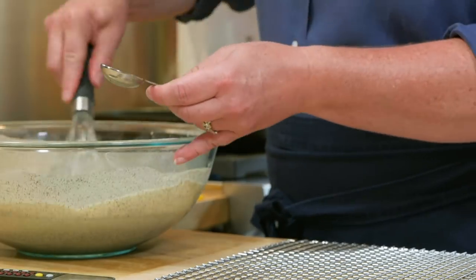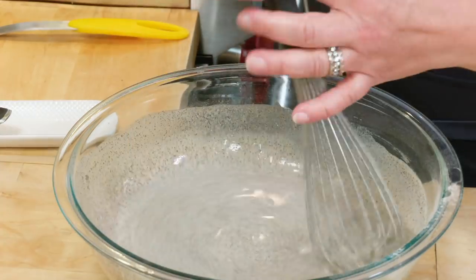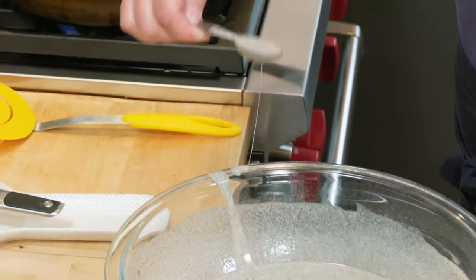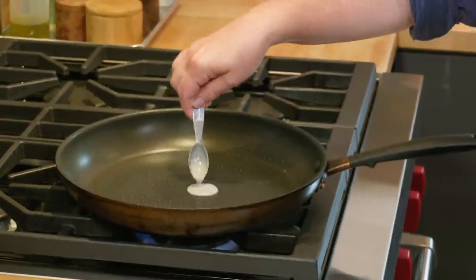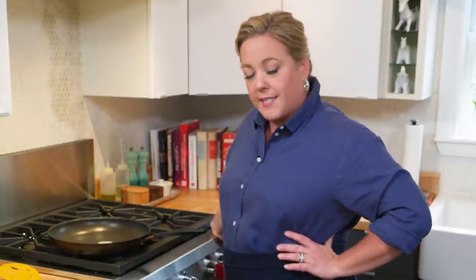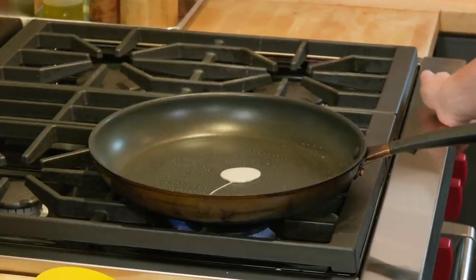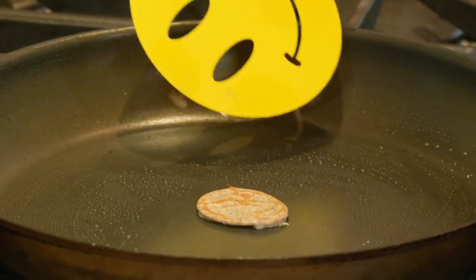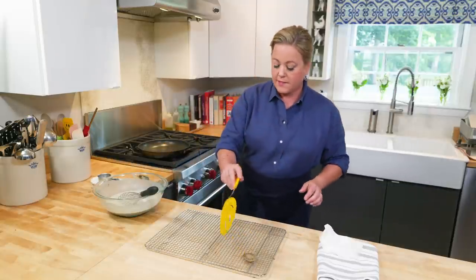We're going to do a test crepe — I'll just use a teaspoon measure. Always whisk the batter before each crepe so it's nice and evenly incorporated. We're going to add just a mini test crepe, set the timer for 20 seconds, and after 20 seconds the bottom should be good and brown. That's how you know you're in the range of the perfect medium heat. That is a perfectly browned little crepe. Set that one aside, and now time for the real deal.